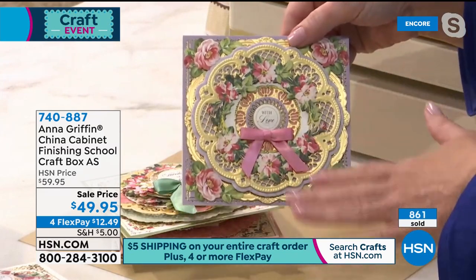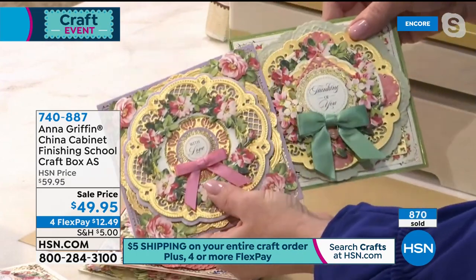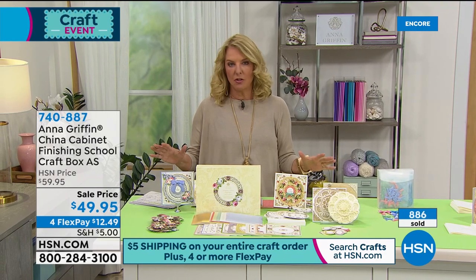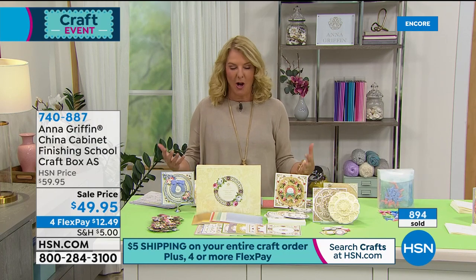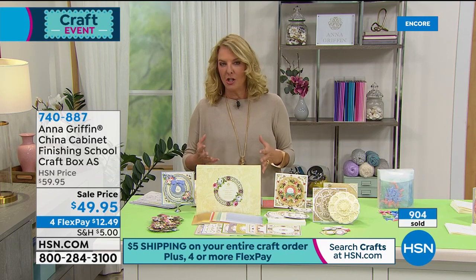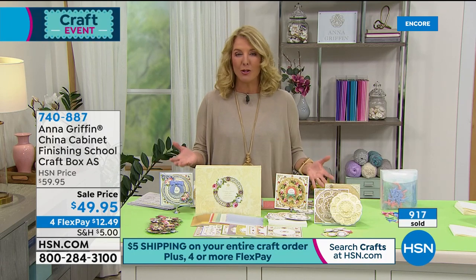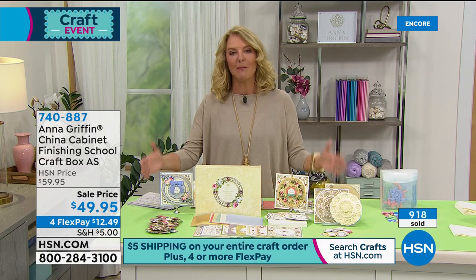Anna has been with us for many years — happy anniversary on her 11th year, and this is all exclusive. Sometimes when you get her boxes at home, especially if you're really new to card making or crafting in general, you go, 'I don't even know where to begin.' You really can't go wrong, and you do get some instructions. Those videos are really crucial especially if you are brand new — you can learn, get that feel, and walk through it.